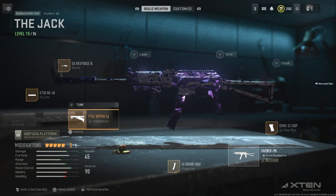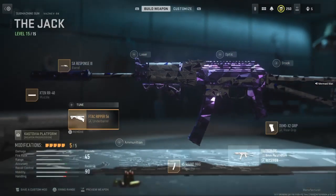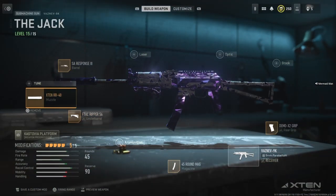Now for the underbarrel, you go with the F-TAC Ripper 56. Gives you aiming idle stability, hipfire accuracy, and recoil stabilization, with a bit of an ADS speed and walking speed removal, but who cares? You're going to be ripping people apart with this thing.